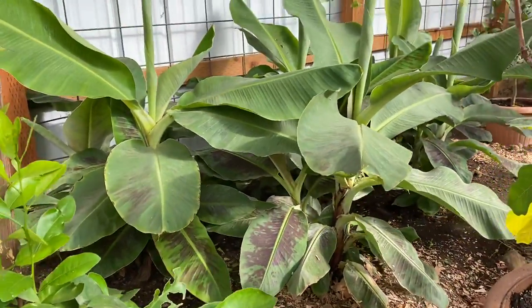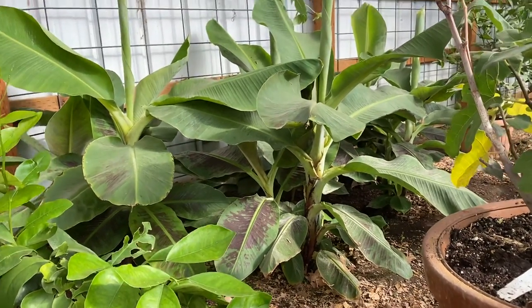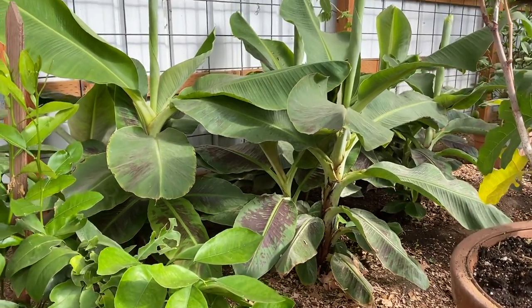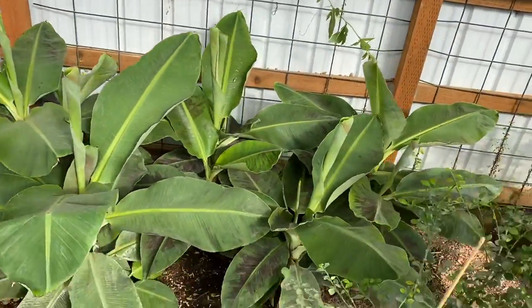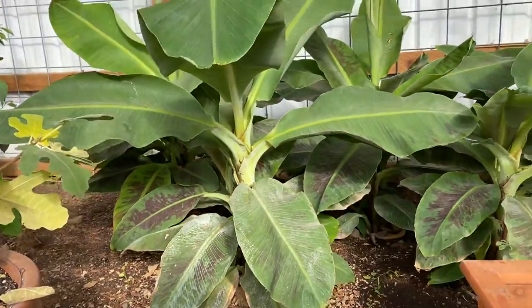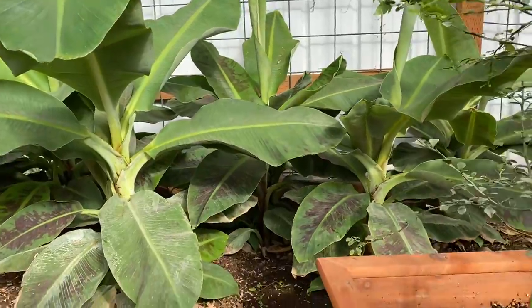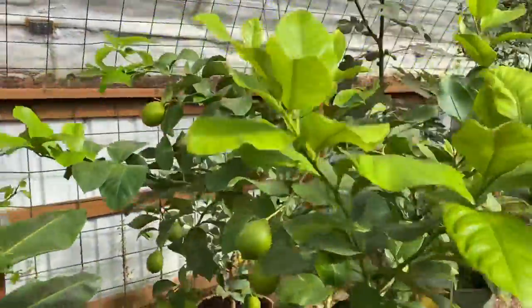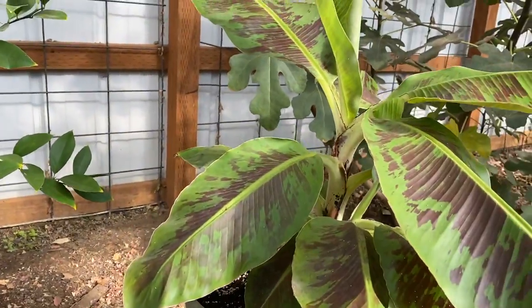Bananas. We started with two tiny, six to eight inch banana plants — a dwarf Cavendish — and because as they grow they throw off pups, they are just everywhere. We've got them in pots all around the greenhouse, growing well and healthy. This is just our little banana clump right here. There's a Eureka lemon throwing a lot of fruit, a Meyers lemon, and another banana. They're everywhere.